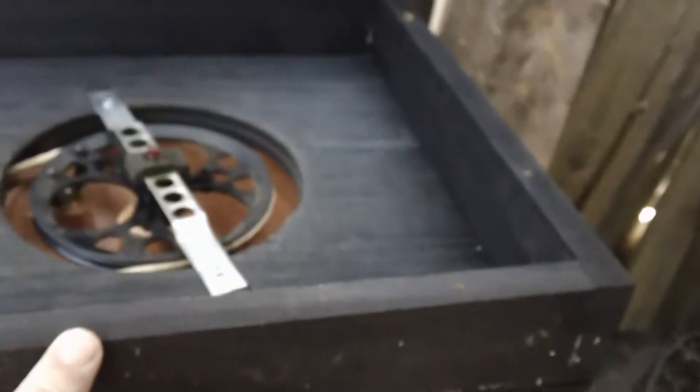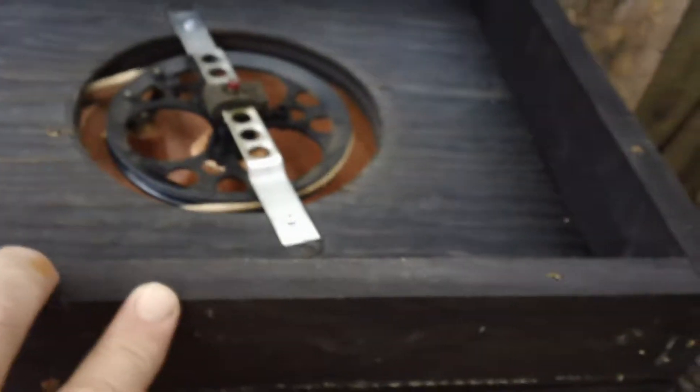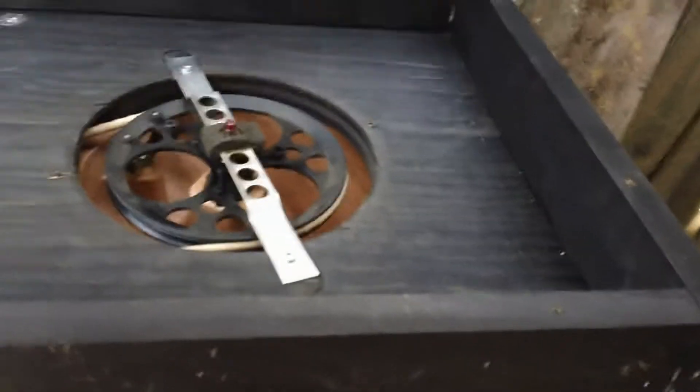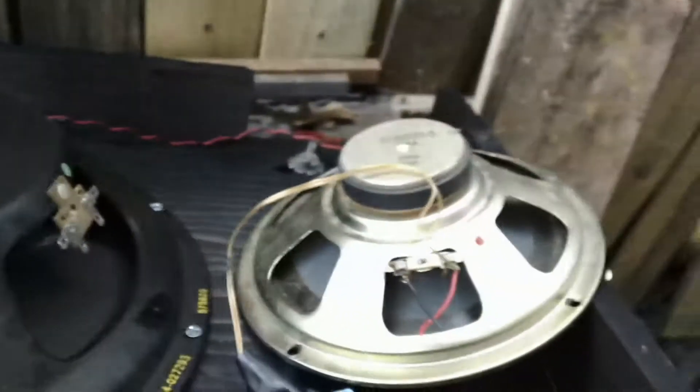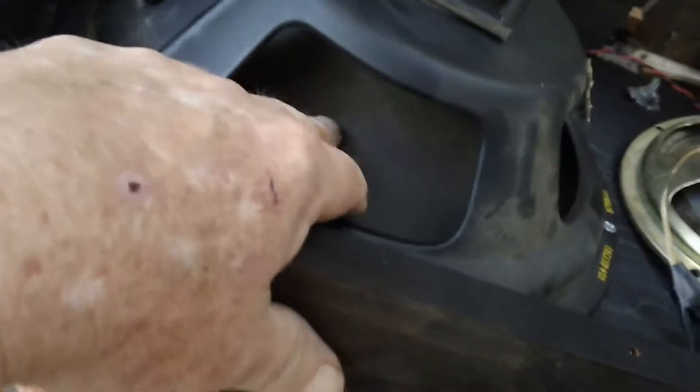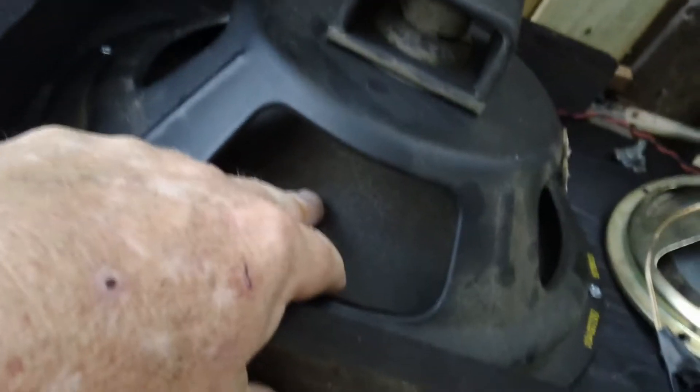Due to the size of the new speaker, these sides I'm going to have to build up. I have the new speaker installed — there it is, big old monster — and there's the little tiny one. Quite a bit of difference; there'll be a lot of sound power coming out. Whenever the electricity hits that cone, it's going to be vibrating back and forth and pushing air.